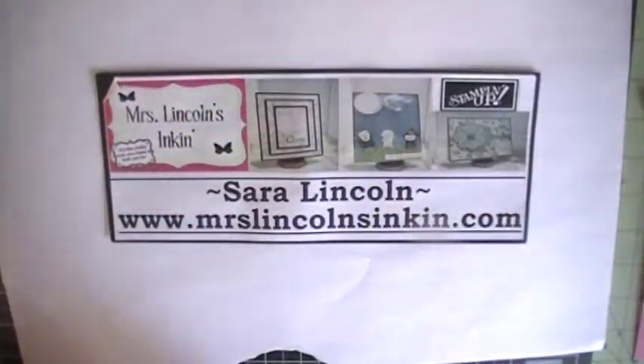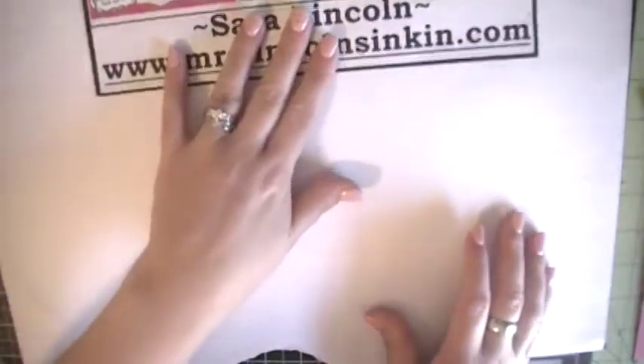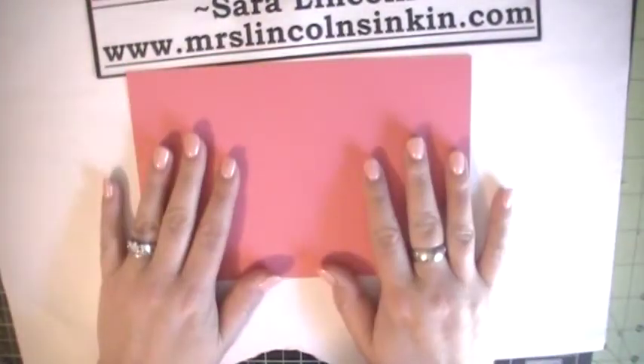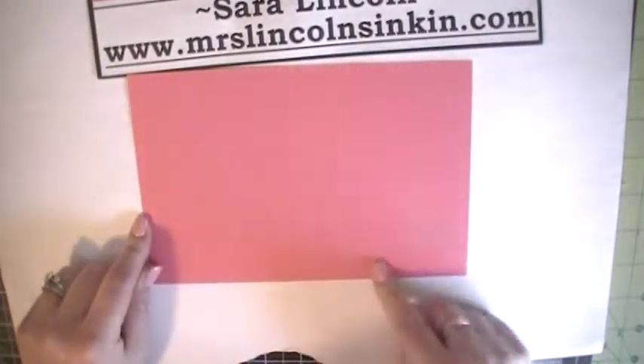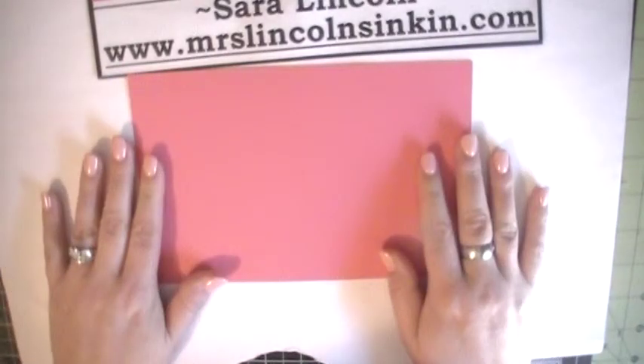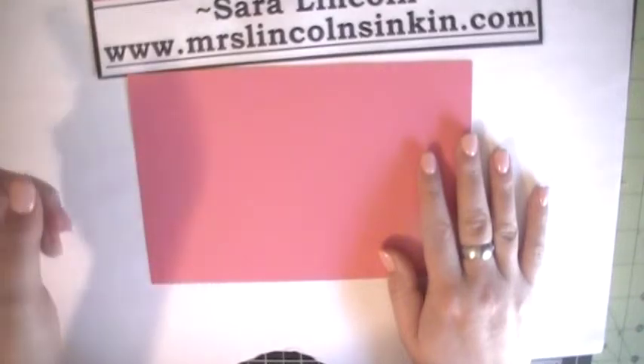I'm going to go ahead and show you how to make the actual card today, so let's get started. First, what you're going to need is a piece of cardstock — I'm using Strawberry Slush today. This is cut at 5½ by 8½, so you're going to take a normal piece of 8½ by 11 cardstock and just cut it in half at the 5½ mark. We're going to grab our paper trimmer.